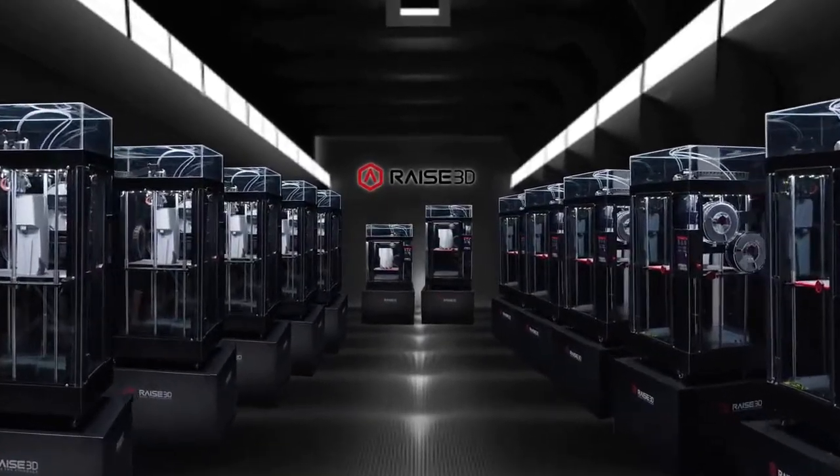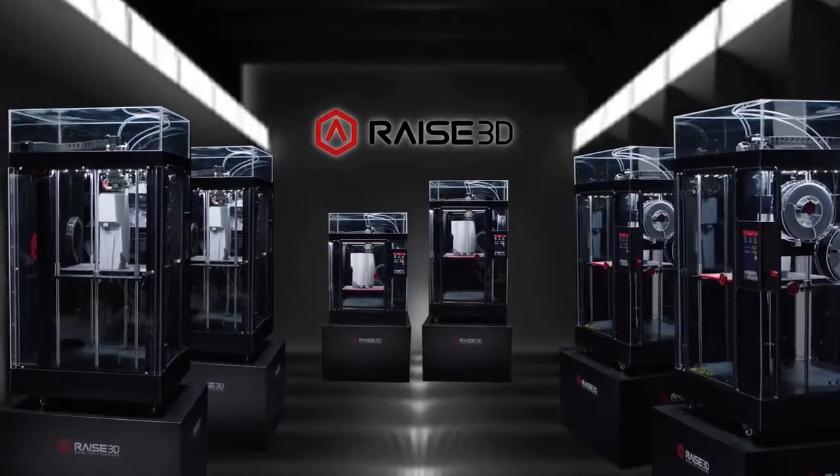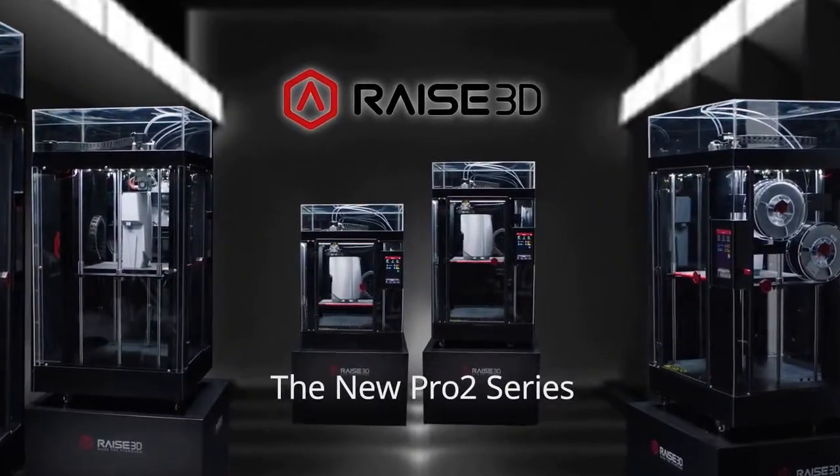Inspire ingenuity, expand creativity, imagine new possibilities, and build the extraordinary. With the new Pro2 Series 3D printers from RAISE3D,